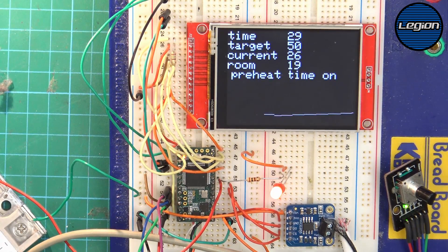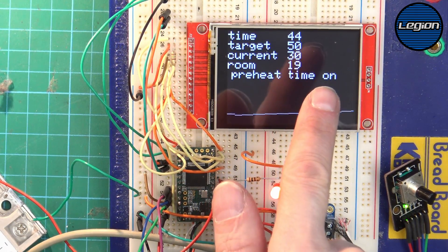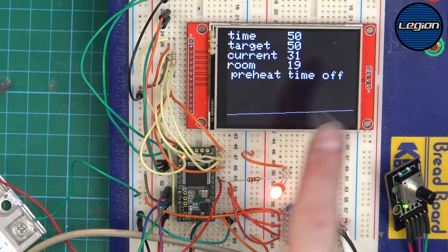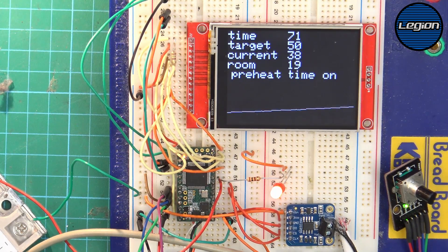We have the time it's been running, the target temperature, the current temperature, and the room temperature read from the thermocouple module. At the moment it's in preheat mode with timed on, timed off, and we have a simple graph showing what it's doing. We're still in preheat because it hasn't reached our target drying temperature. We can choose to do this slowly or fast depending on how long we turn the heater on and off — or just leave it on to ramp up as quickly as possible.